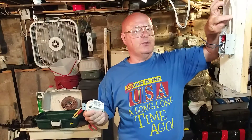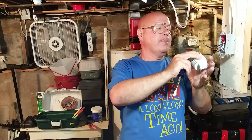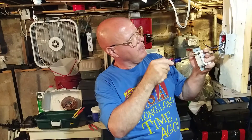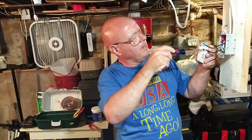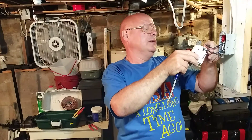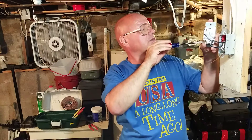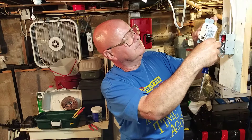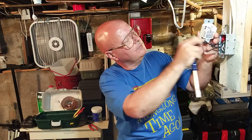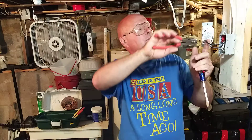Our power comes in on the left and goes out on the right. So the black on the left will go to the line terminal. Loosen our screw up, push our wire in, make sure it's tight. Then we'll come over here — it says load — and this is the black wire that goes to the right. We'll put it in the hole. You want to make sure your wires are flat and straight before you put them in there so you get a good connection.